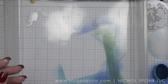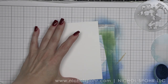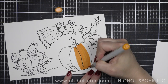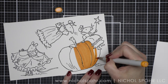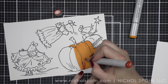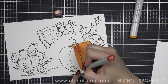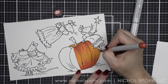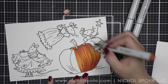I decided to do two cards today, so we are going to do the exact same thing for the second background and set it aside to dry as well. The images from Fairy Godmother and Magic Time were stamped on smooth white cardstock using Hero Arts Intensified Black ink, and I'm coloring them in with Copic markers. The Copic markers I'm using are listed below the video on YouTube as well as on my blog for easy reference.